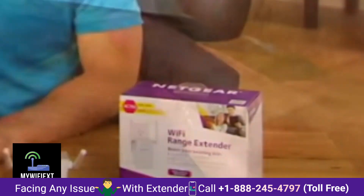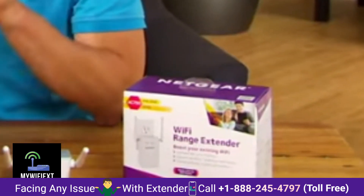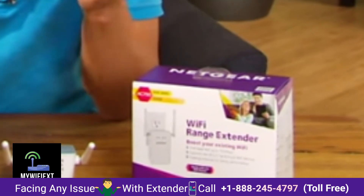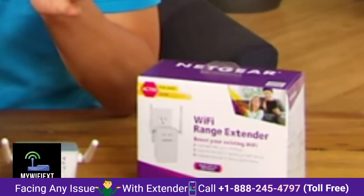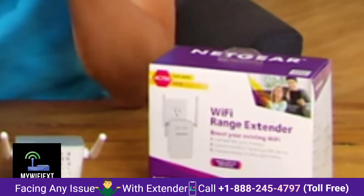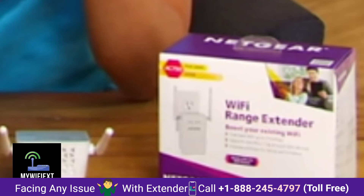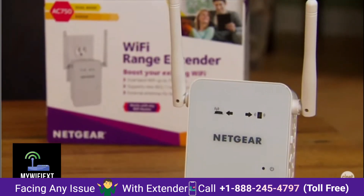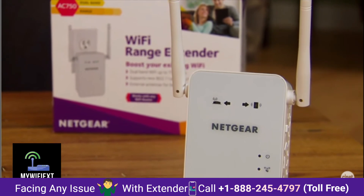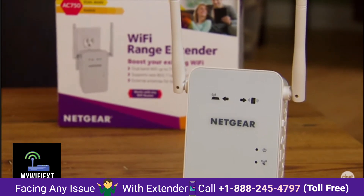In my testing, the EX6100 does indeed extend the range quite significantly, but the speed of the extension network is much slower with much higher latency compared to the existing Wi-Fi network.